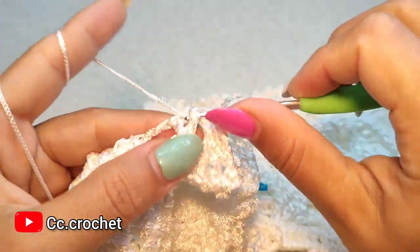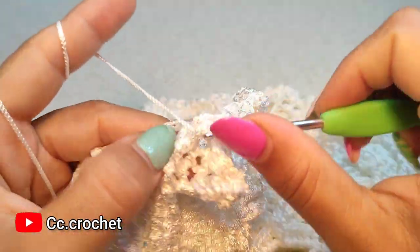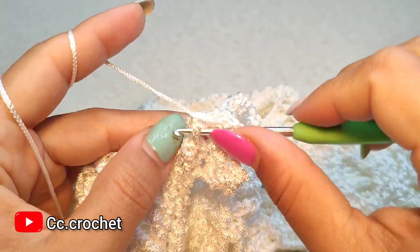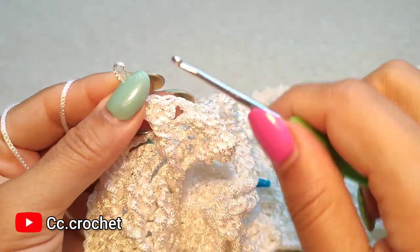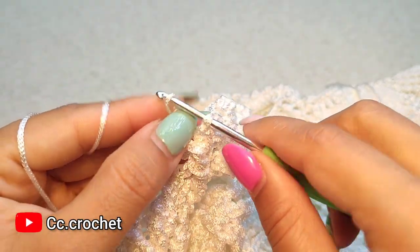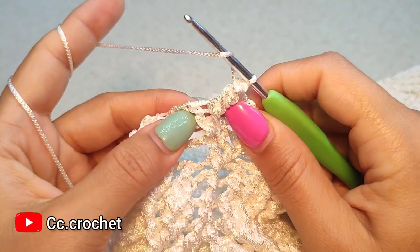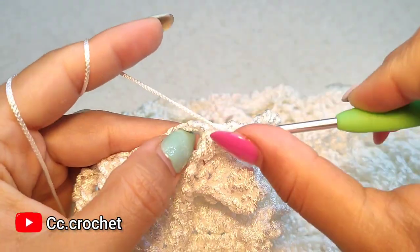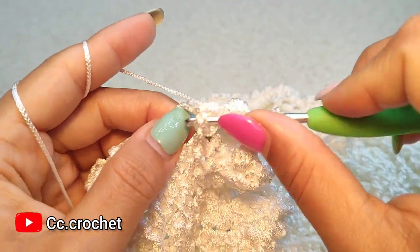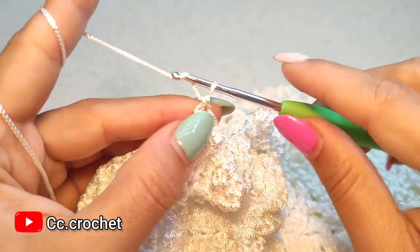Now three front post double crochet popcorn — one, two, and three. And the popcorn. Now two front post double crochet around the next, one and the next double crochet. Chain two.